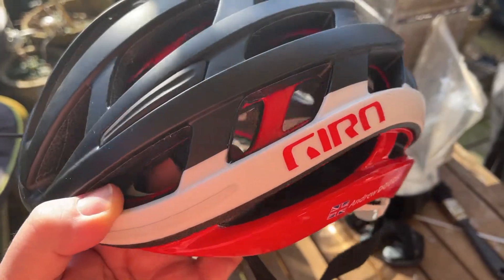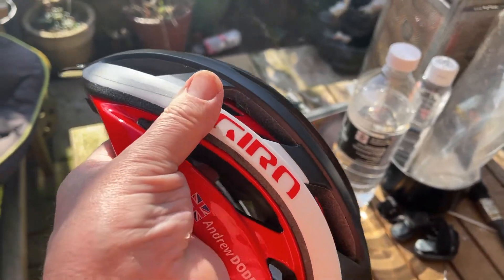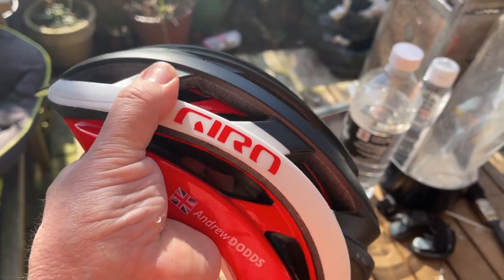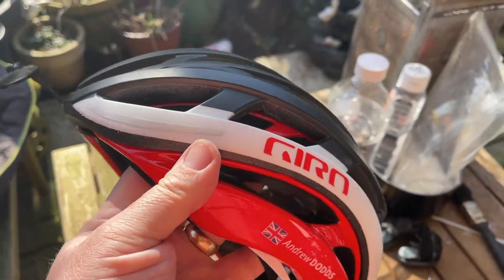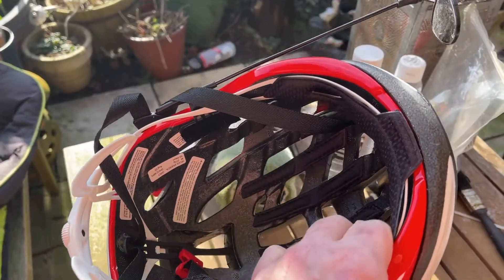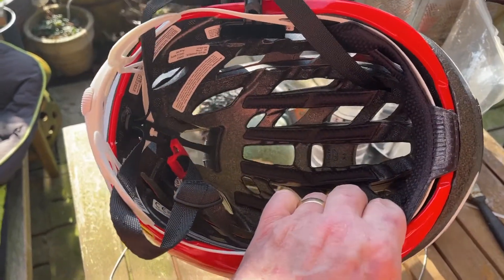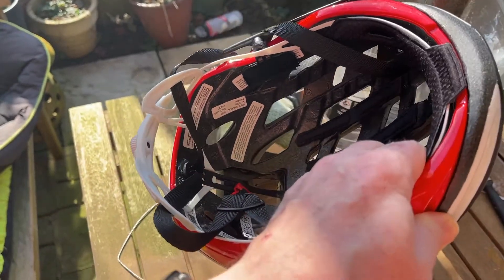The MIPS system — if I can show you that — that's what rotates when you hit your head on the ground. That is supposed to stop your head from decelerating too rapidly when you hit the ground.